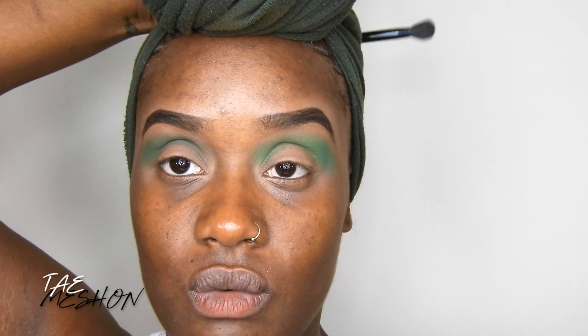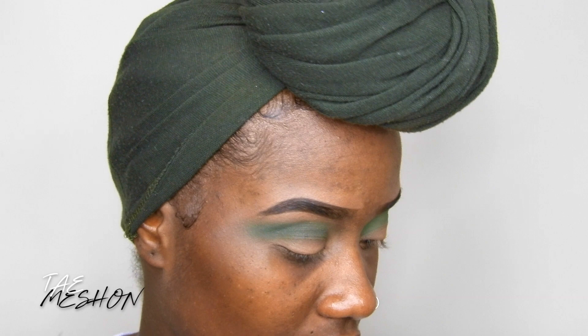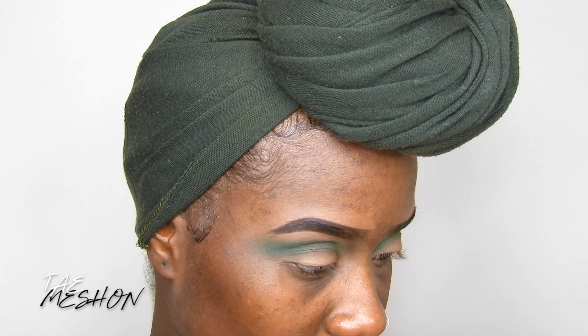Trying to figure out why this green is brighter than this green. I don't know what I did — I didn't do anything. I know what I did y'all, but I don't know why that green is lighter than that one.